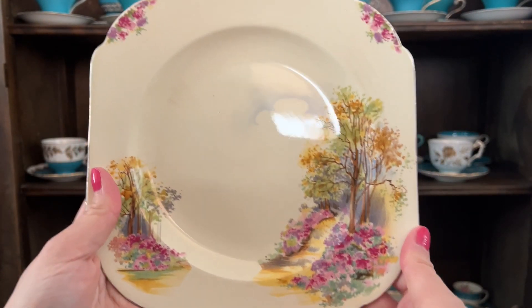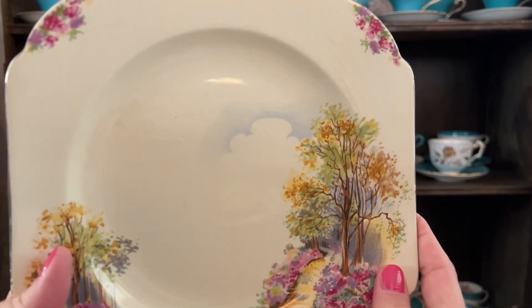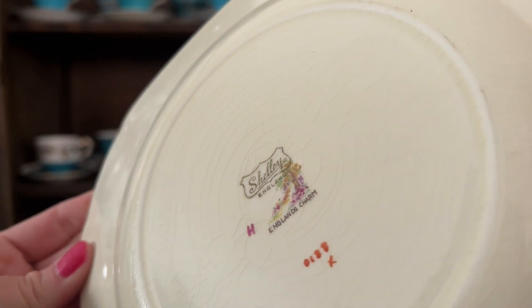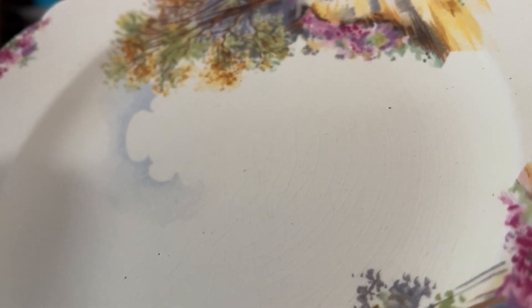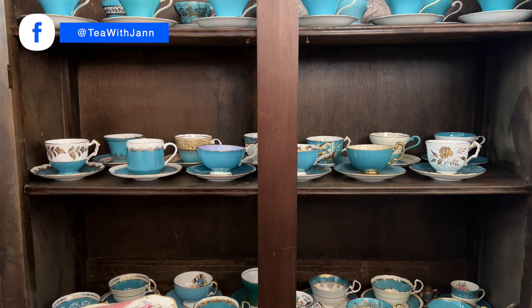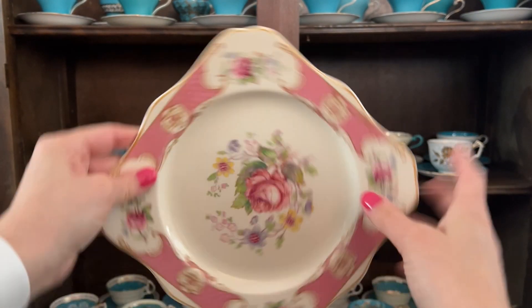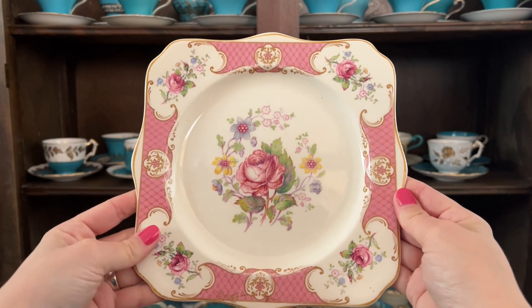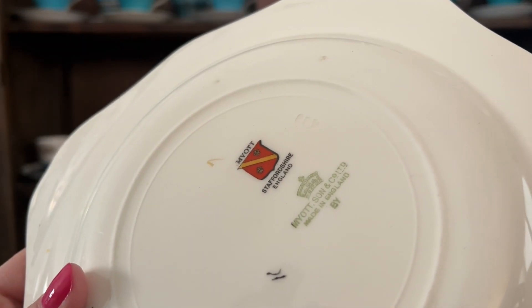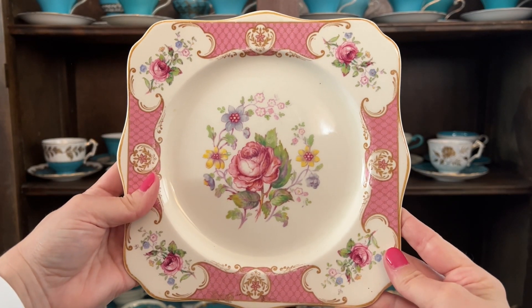Look at this one — so pretty. I like these pinks and how the clouds are just in the sky. So beautiful. A lot of crazing on the back of this one — again, Shelley. You can see the crazing on the front too, those little marks when you look really close. Look at how beautiful this one is — so pretty. I like the design, the pink with the lace. Just gorgeous.